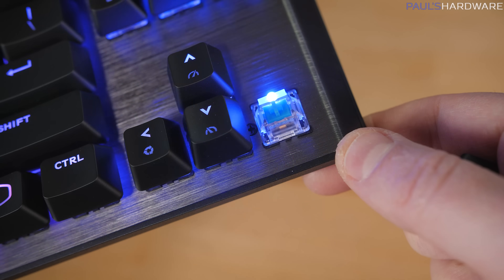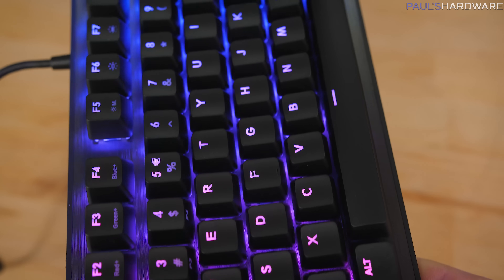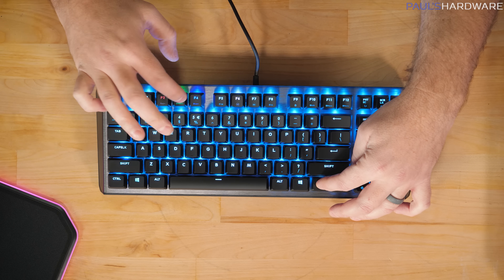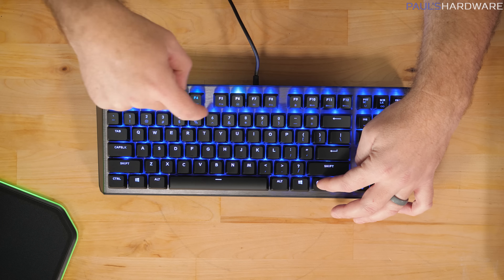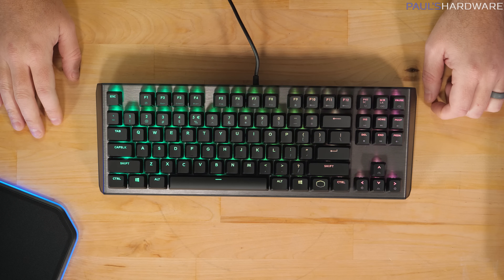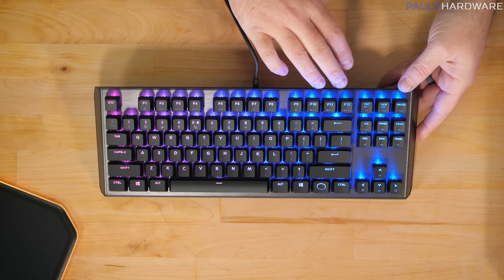The CK530 has a plastic housing but includes feet at the back to kick it up at an angle, and they've included a keycap puller. You can switch out to compatible keycaps. It is also RGB — you can add different colors using the same key method as the SK series. It's a 10-keyless layout with a standard keycap layout featuring somewhat concave keycaps and function keys on the side, but no numpad. The full-size CK550 is also available if you need it.